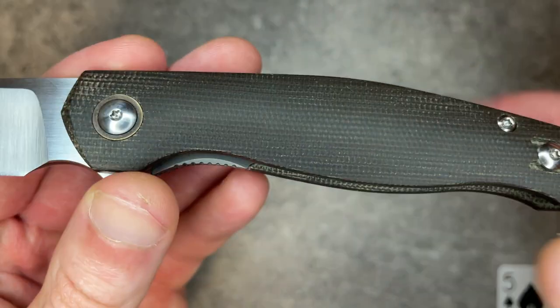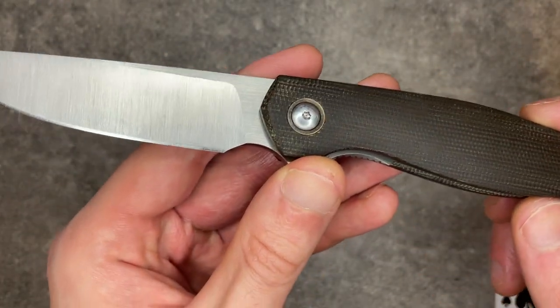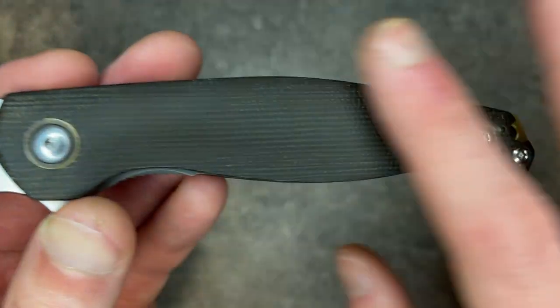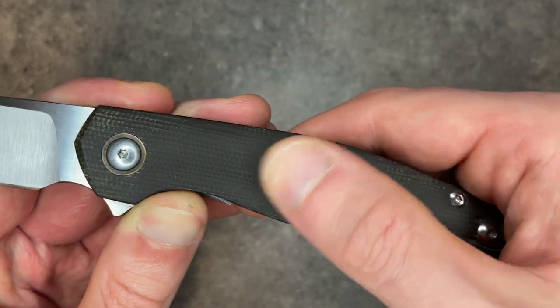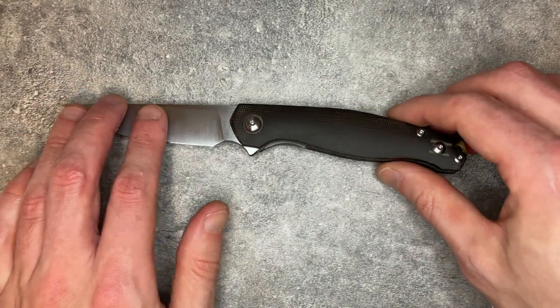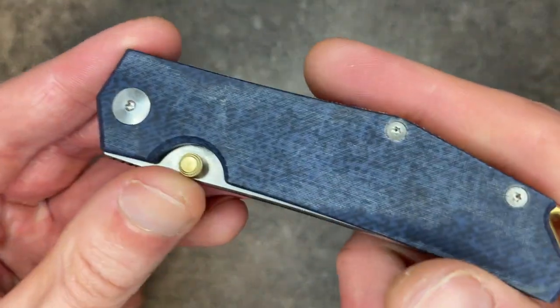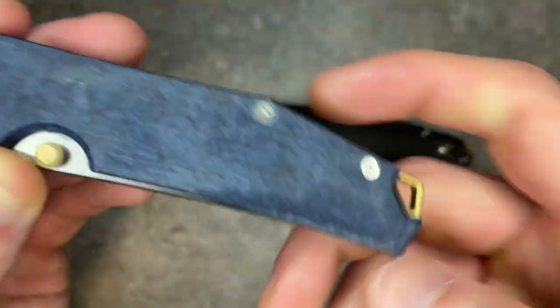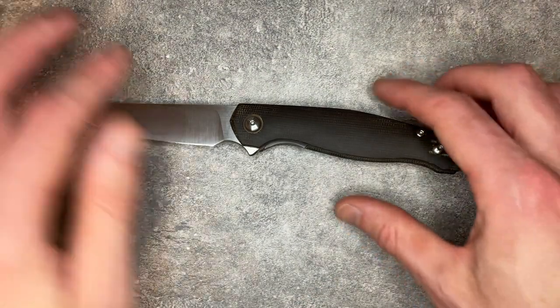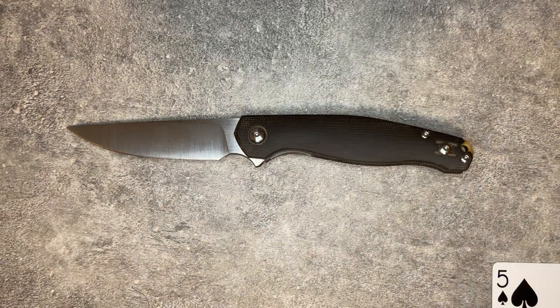One last detail about fit and finish — one of the ways you can see differences between Giant Mouse's Chinese and Italian made knives is how they finish the micarta. This is canvas micarta but it comes off as pretty smooth, borderline polished. Their Italian-made knives like the Clyde and the Rio have a ton of texture even as they wear in. The Italians tend to finish their micarta a little rougher. The Chinese seem to finish theirs smoother. I prefer the rougher micarta, but that's an aesthetic preference.